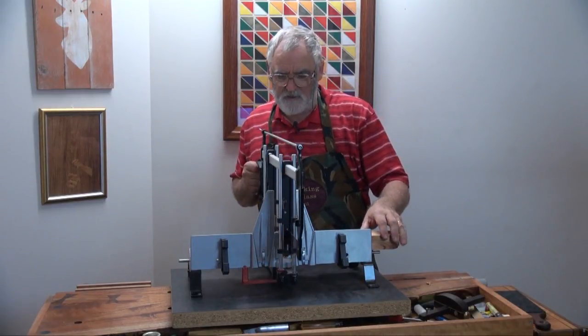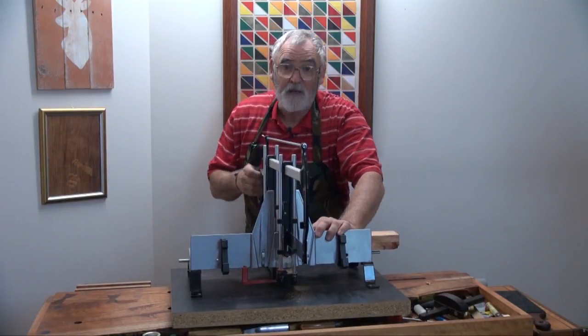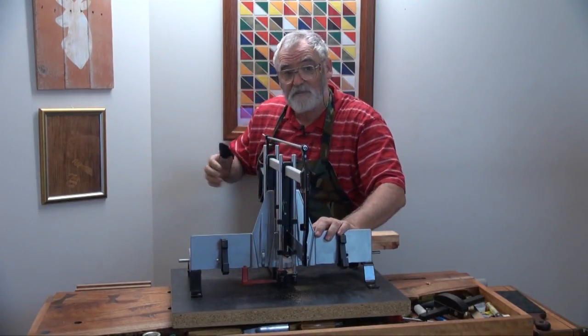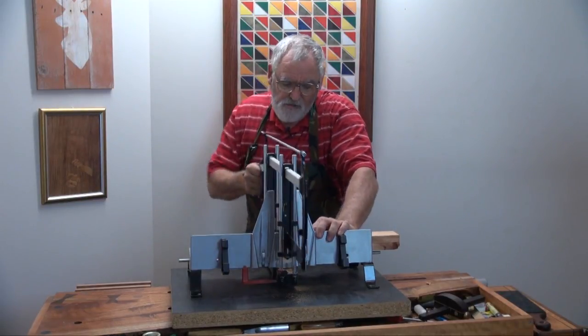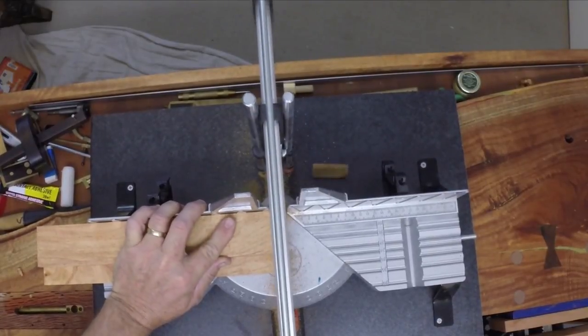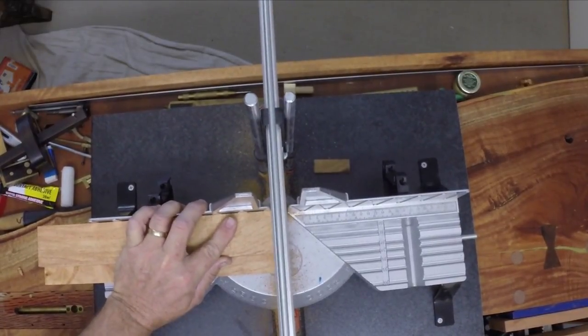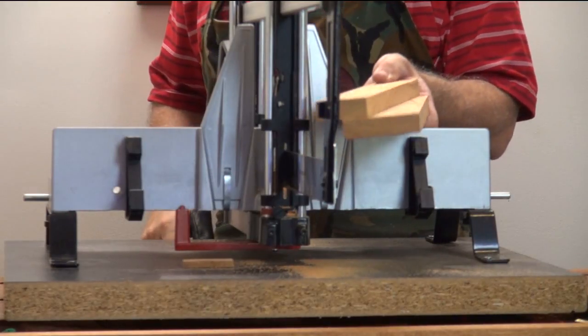Just pop them in there. And you'll notice I haven't got much room behind me, but I'm still able to use the saw. Two square ends.